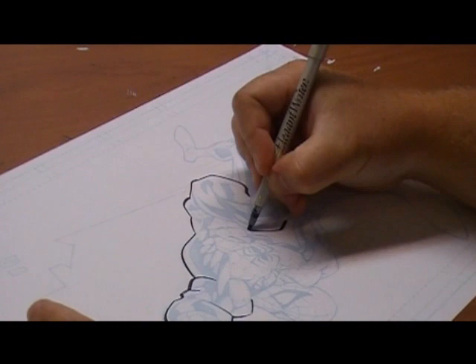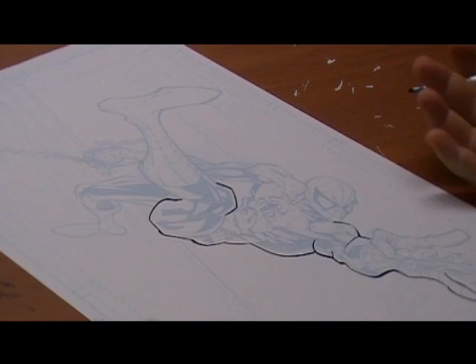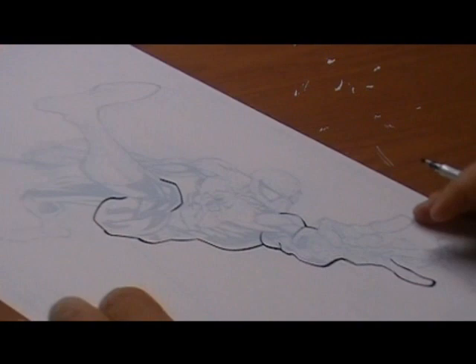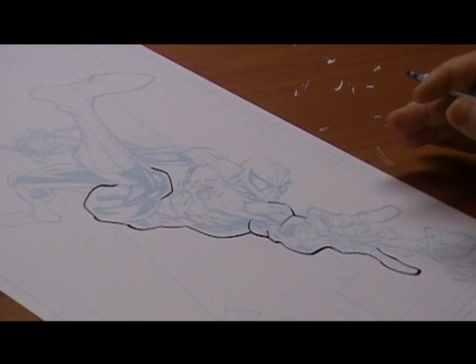There are some fairly basic rules of inking. Essentially, in this piece, whatever is closest to the viewer is going to be thickest. So the lines through Spider-Man's hand, through the foot, down through the thigh — those are going to be fairly thick lines. When it gets into the body and the offshoots, it's going to be much thinner. I like to use a much thicker pen to go over those and make them as fluid as possible, because it's really going to pull those lines out.